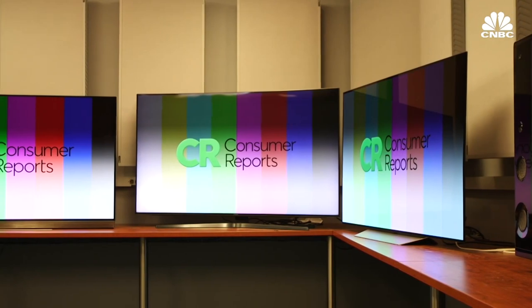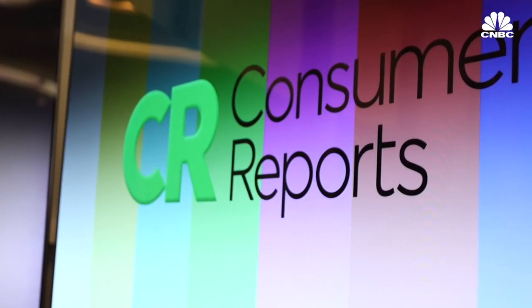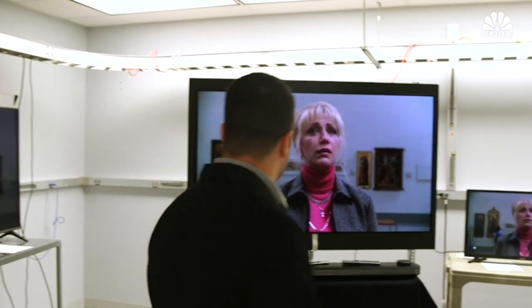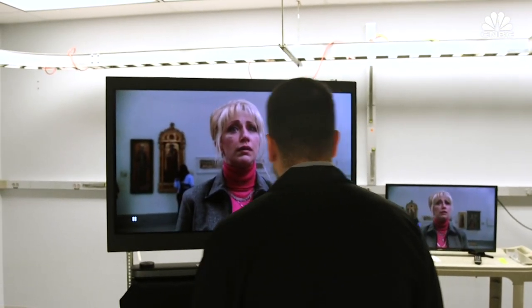Initially, we use test patterns and things like that to kind of stress the TV and see the overall performance. Once we move to the other lab, the full viewing evaluation is done with content that's available to consumers — like a real movie. We sit down, we have all the TVs side-by-side, and we can compare to see exactly what a person's going to see at home.